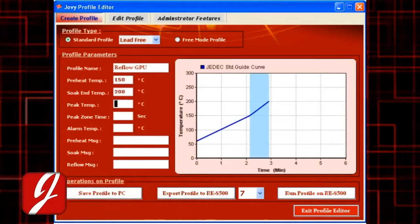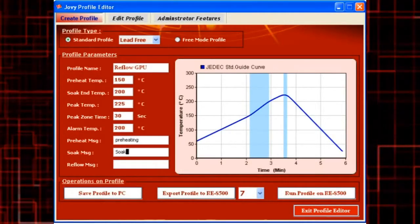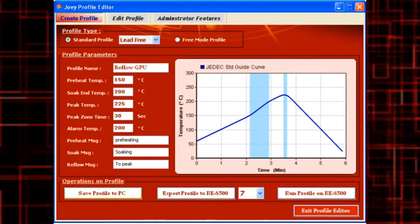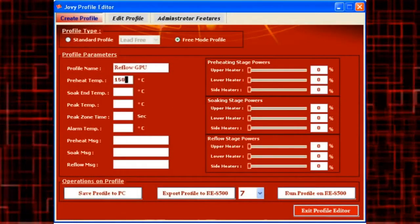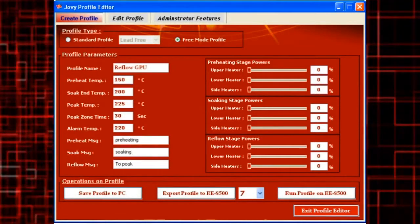Three operating methods: manual control, software control, and process profile control. Standard profile operating methods allow the user to create profile processes managed and controlled 100% by the machine according to the standard reflow profile values.